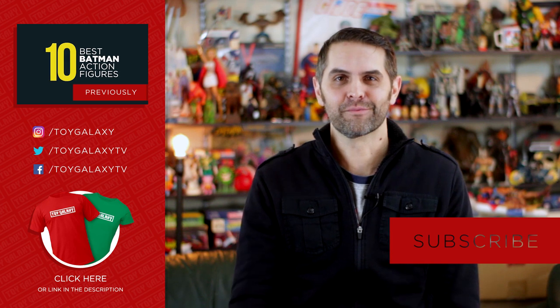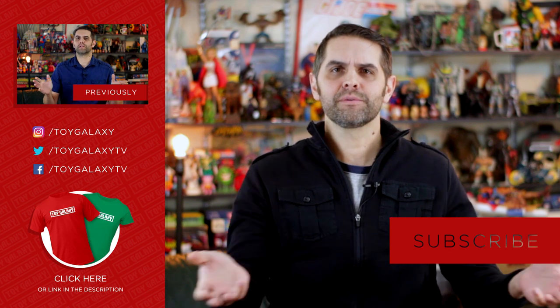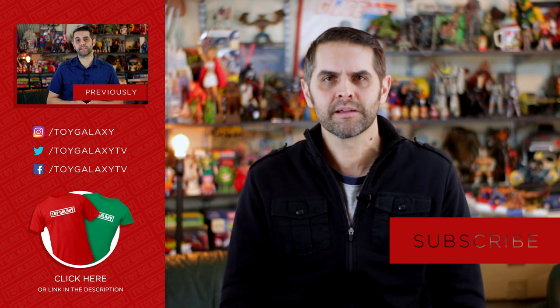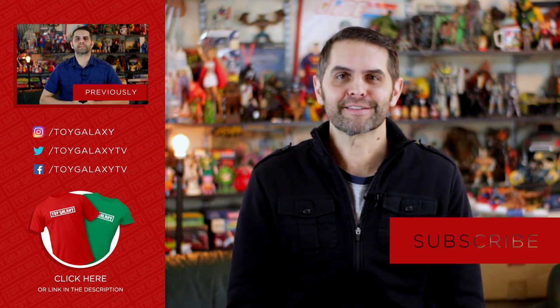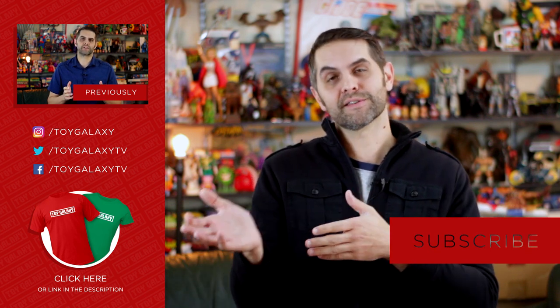Those are the 10 best Star Wars The Black Series action figures, a list that went through 37 different drafts before I settled on version 16c — but I can 100% guarantee that I have the correct 10 figures in the correct order. Guarantee not valid after September 29th, 2016. Thanks for watching. While you're here, help yourself to the subscribe button. Hit the like button and take a stroll through the comments section — let us know if we got it right. And I'm sorry I had to leave IG-88 off the list; I didn't want my bounty hunter bias to creep in. He would have been number 12 right after Ahsoka, but just ahead of Leia's Boush.